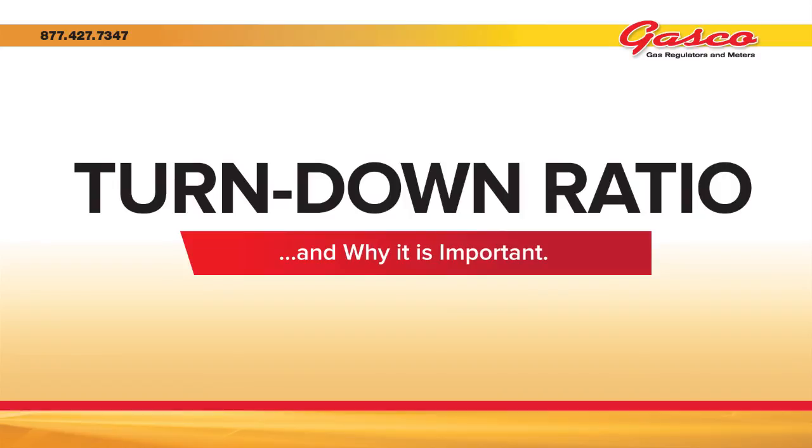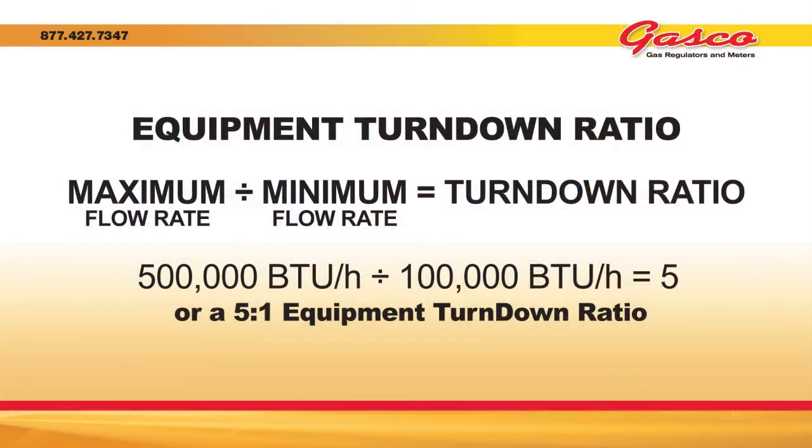The turndown ratio is a flow measurement term that indicates the operating range of a specific piece of equipment within an acceptable accuracy. Turndown ratio is simply the relationship of an equipment's minimum flow capacity relative to its maximum flow capacity.